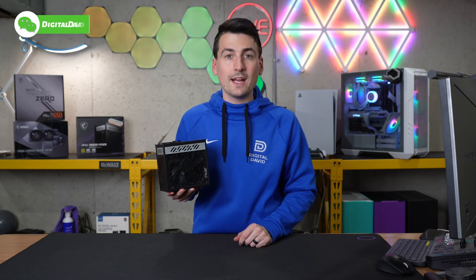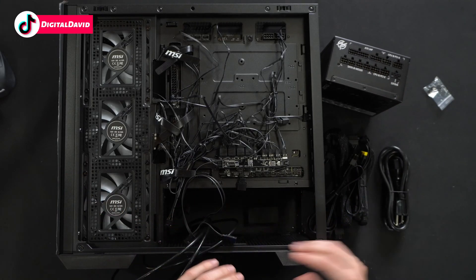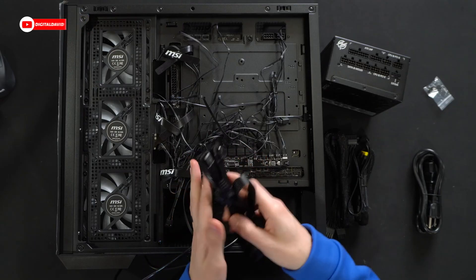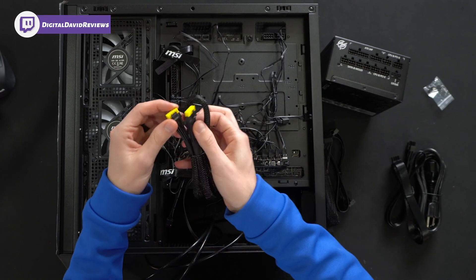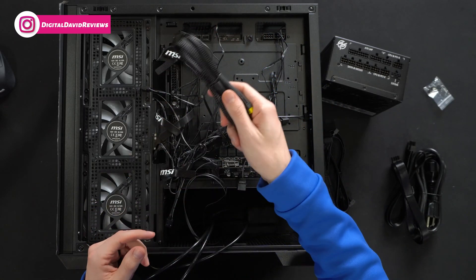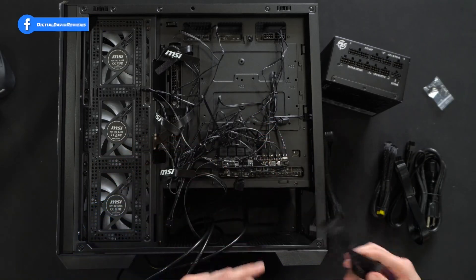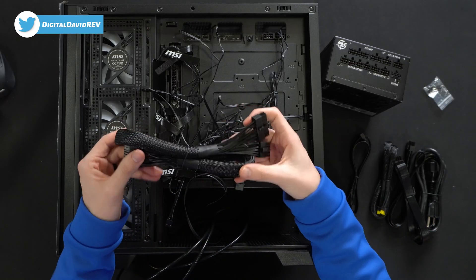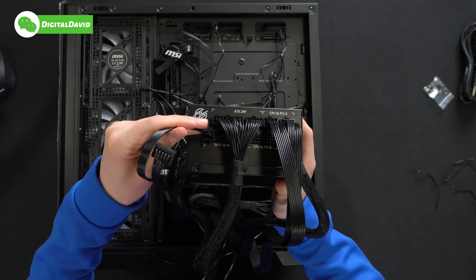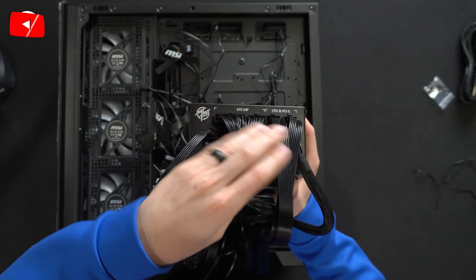Now let's plug it in, power it on and try it out. To install the power supply, I'll connect all the cables to the unit itself first, then work it in from the back and fasten it in place. We have our main wall power, two CPU cables to connect up top, one lone GPU cable — very minimalistic on the front thanks to the back-connect design — a SATA cable to power our LEDs and fans, and then the motherboard main cable.